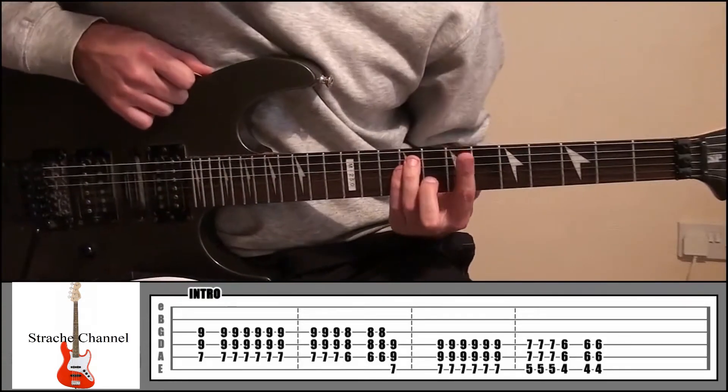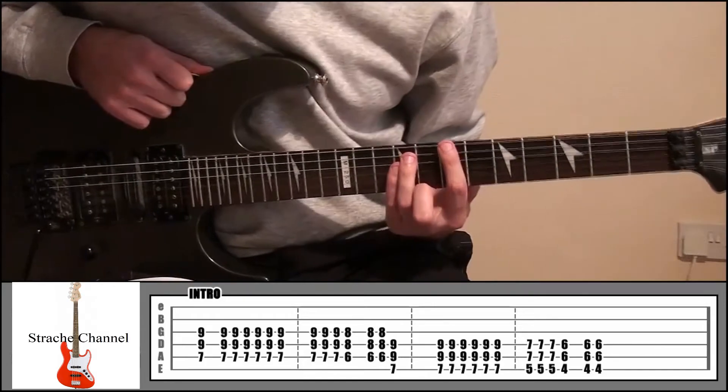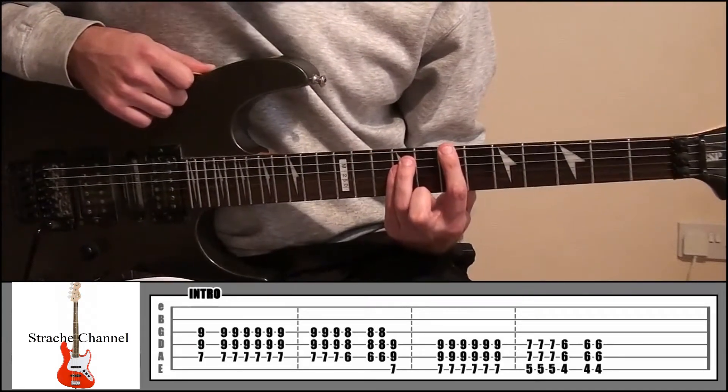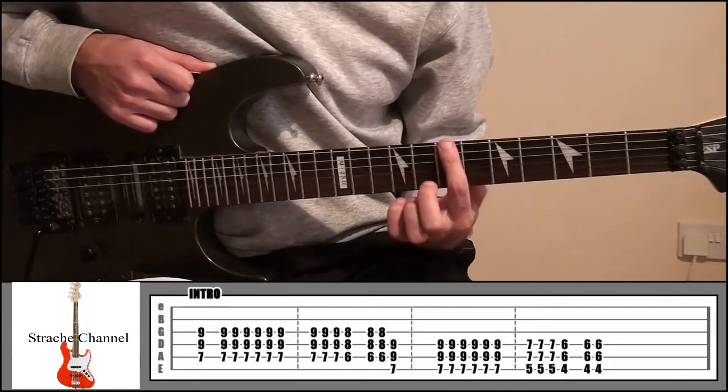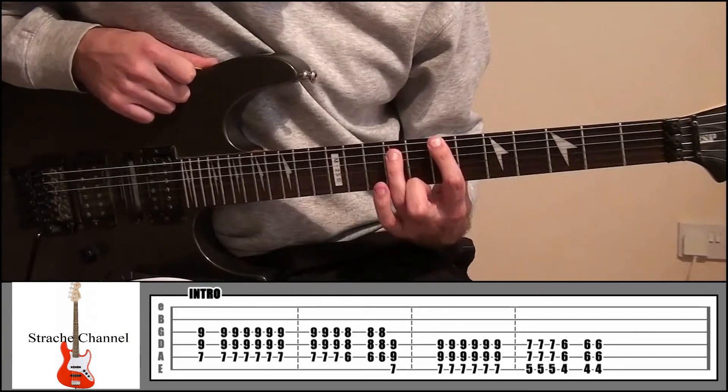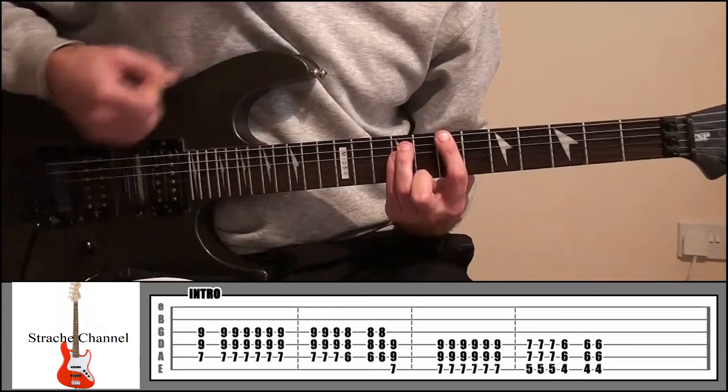That's the first two parts. From there, if you look at the next part, we're just going to play this 7 times again in that position. So again that's your index finger, fret 7, string 6, ring finger fret 9, string 5, little finger fret 9, string number 4.